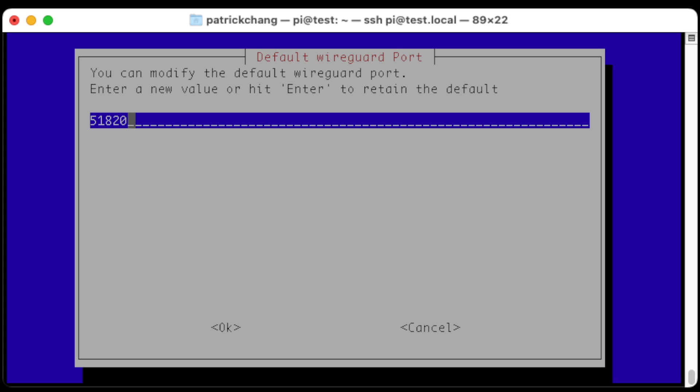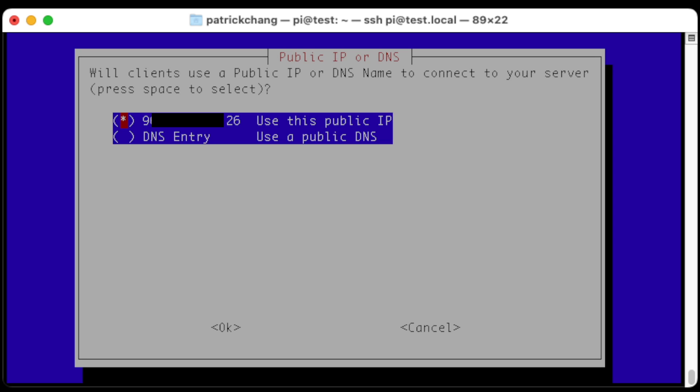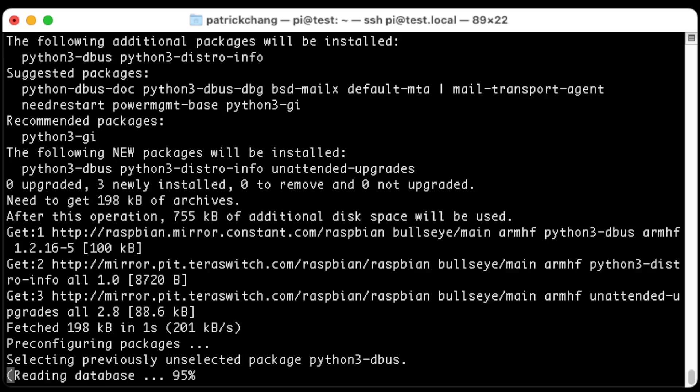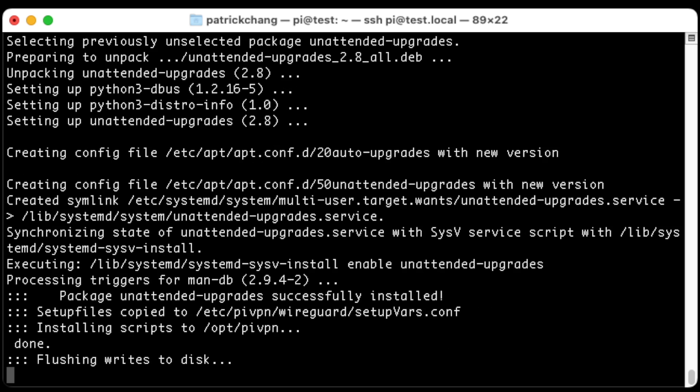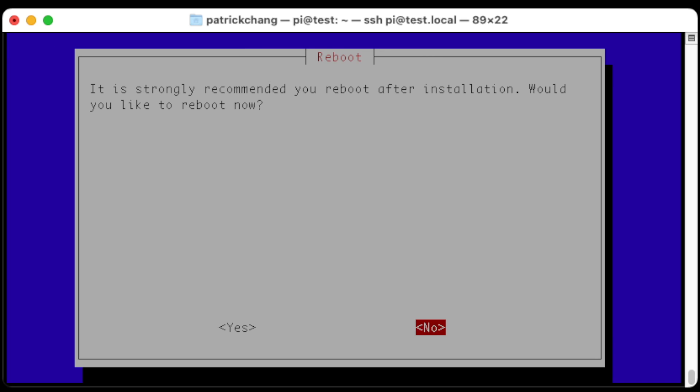Here we're going to choose the default port. We can choose any of the DNS servers — I'm going to choose OpenDNS. It really doesn't matter, but if you don't know what this is, just go ahead and choose OpenDNS; you can't go wrong with any of them. On the next screen it's showing my public IP address, so I'll go ahead and choose that. The last screens confirm I want automatic updates to this server. This also tells you how to add a client profile. Then all we need to do is reboot our VPN server and come back to it in a moment.